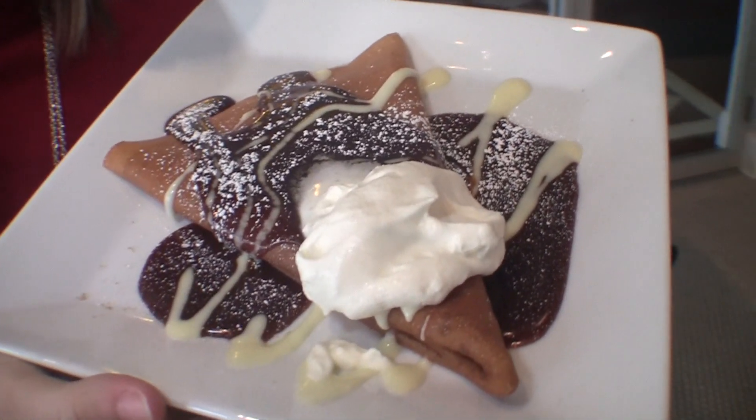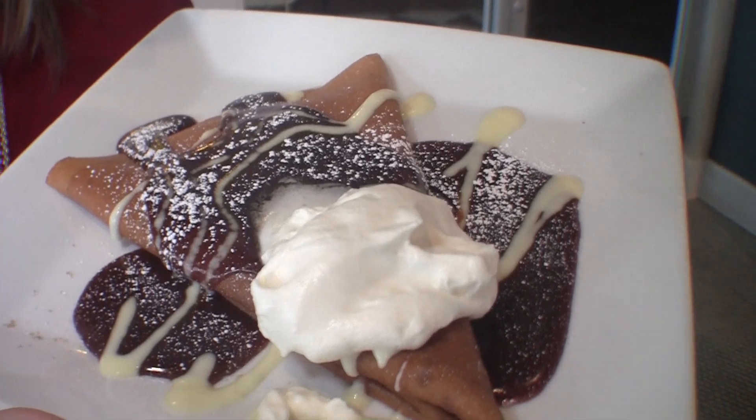And that whipped cream and the crunch of that salt — this sort of food should be reserved for heaven itself. It shouldn't even be allowed here on earth. It's so good, you almost can't even process it. I'm gonna eat the rest of this.